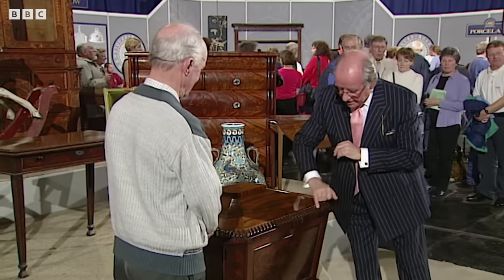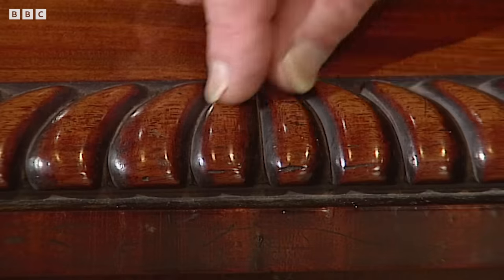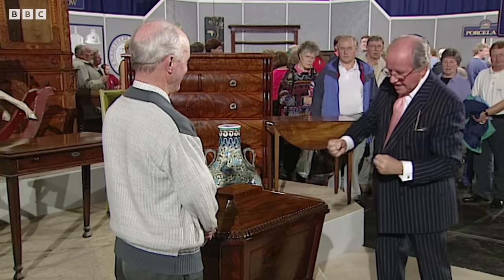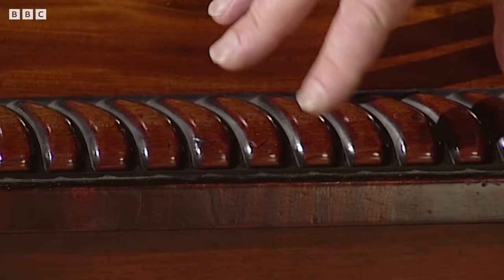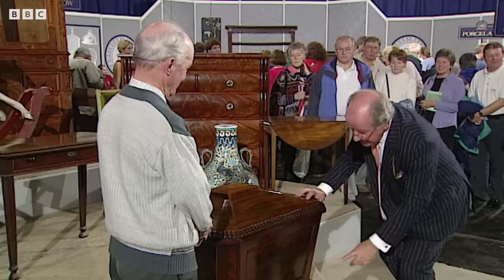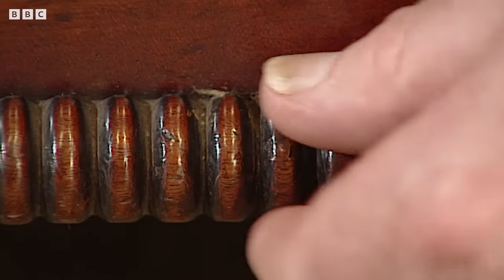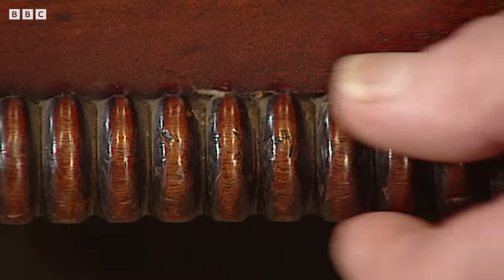You have a gadrooning here which is spiralled — it goes that way and that way and meets in the centre — and it gives that great feel to it, lifting it up, making it look really important. It's a wonderful shape, and you get that on silver at the same period. Then this part here is called nulling, which is simply a bobbin turning — they split the stick down the centre and it's a half-circle moulding.